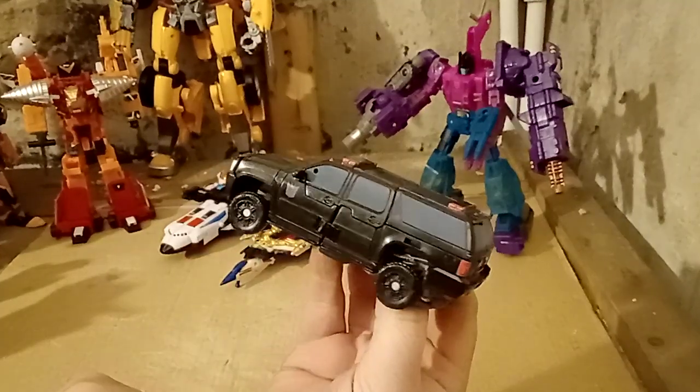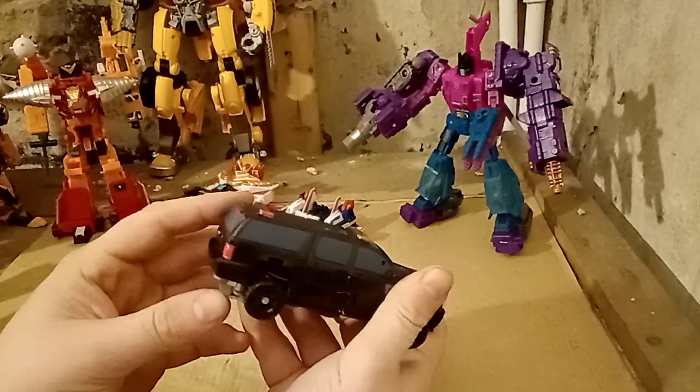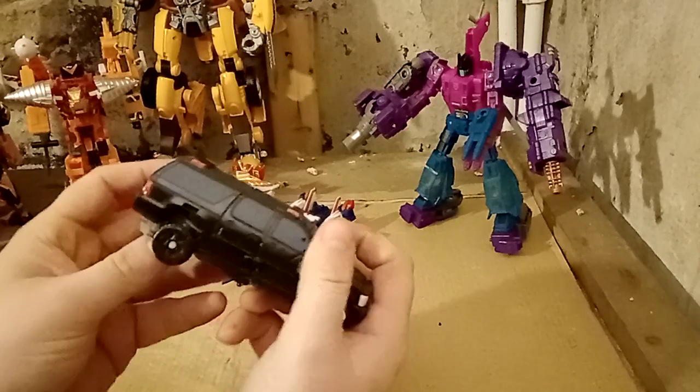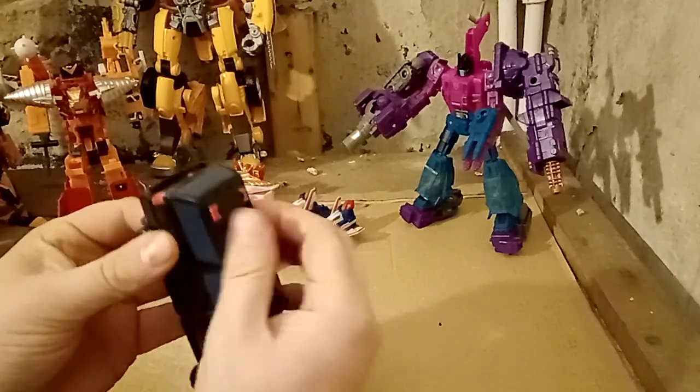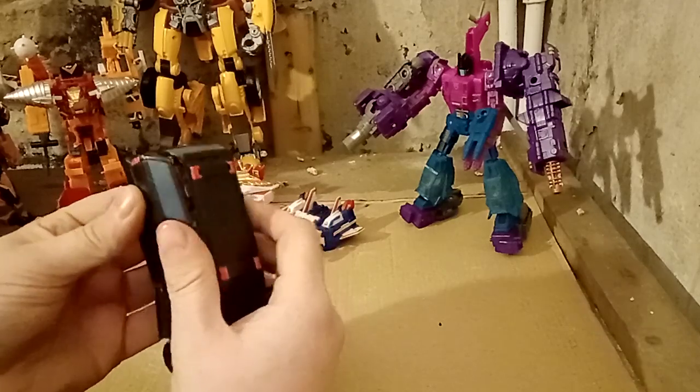I did paint these black because they were grey. Okay, so what we're basically looking at is trying to get all these panels and stuff to fit together. And honestly, I don't know if I'm just really lucky, but mine don't seem to be an issue.